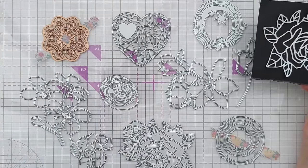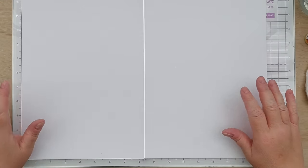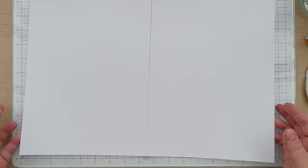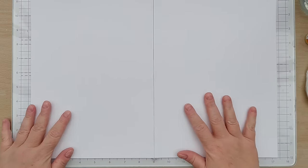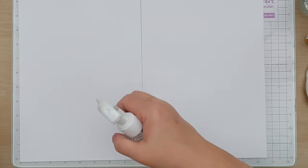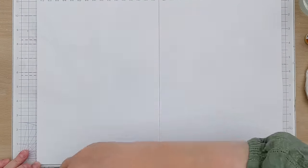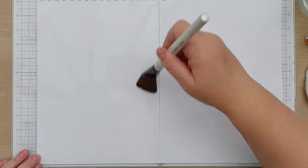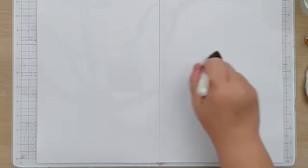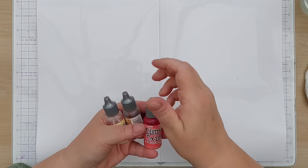Before I use these I'm going to create the mixed media background that I'm going to put them on. I have here two pieces of mixed media paper taped together on the back so I can use them as one piece. I'm going to do some wet smushing — I'll squirt water all over my paper and brush it around with more water to make it really wet, because I want my smushing to be lovely and diffuse.